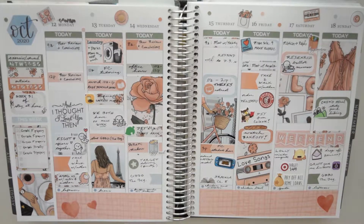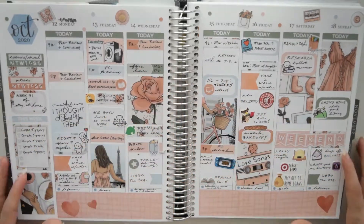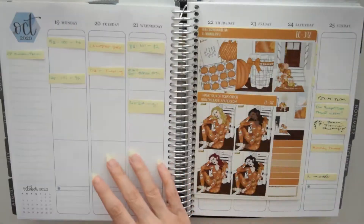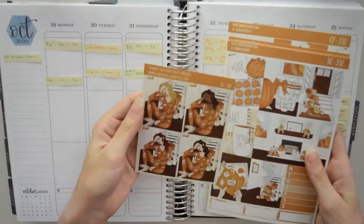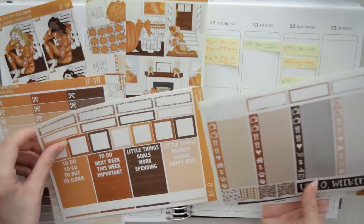Hey everybody! Welcome back for another Plan With Me video. This week I am using a Cinderella paper kit called Pumpkin Patch, I think. Sorry, someone is making a delivery outside so it's a little noisy right now.